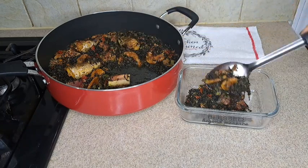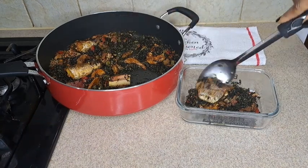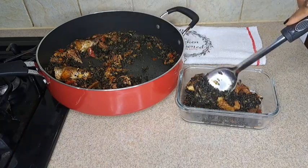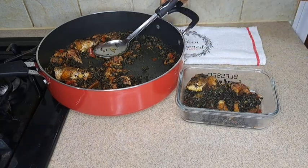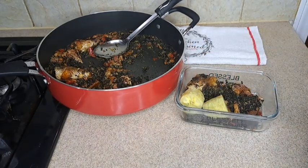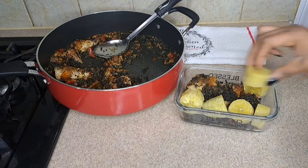If you don't have pumpkin leaf, you can use spinach for this sauce too. I'm plating it now — my husband loves plantain, guys. If your husband loves plantain, leave it in the comments! Plantain is one of his favorite lunches. I have some plantain I already cooked. You can use green plantain or ripe plantain.